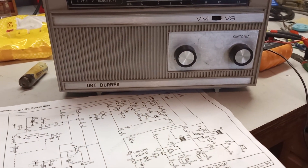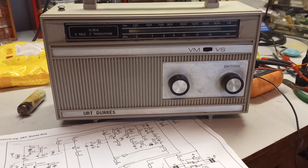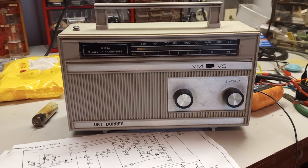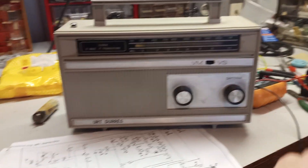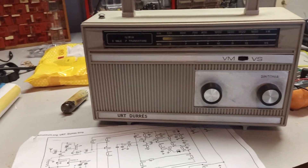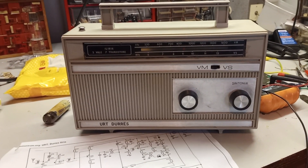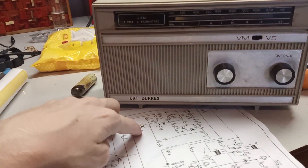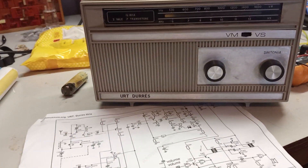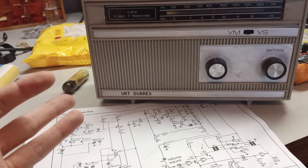I have repaired it since making that last video about how to repair radios without special measuring and testing equipment. There were two problems: one was an almost broken core of an IF filter, and the other one was a completely broken filter.